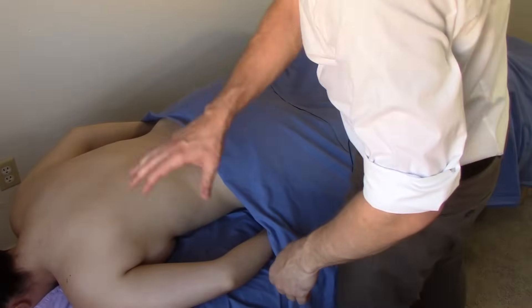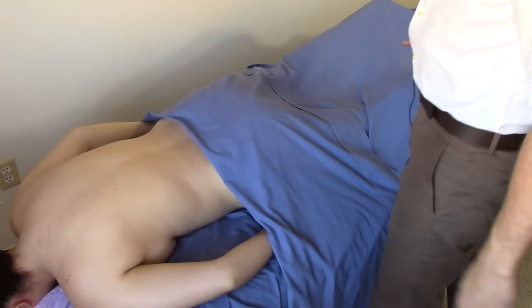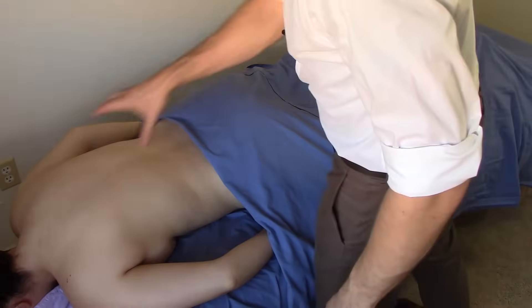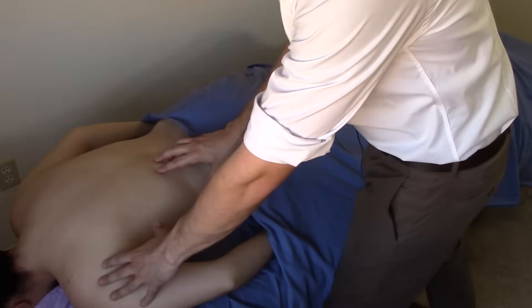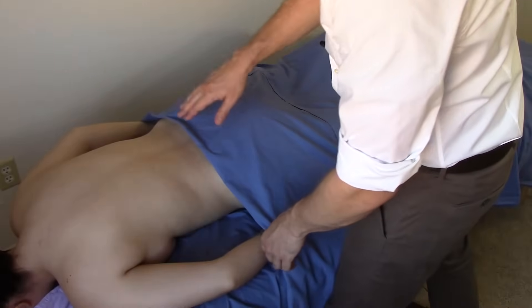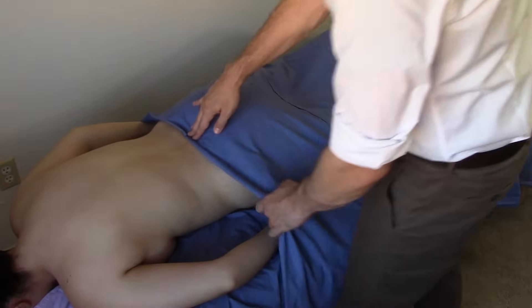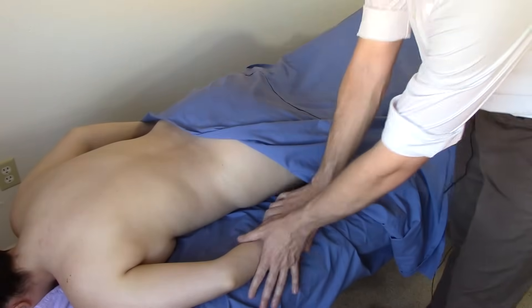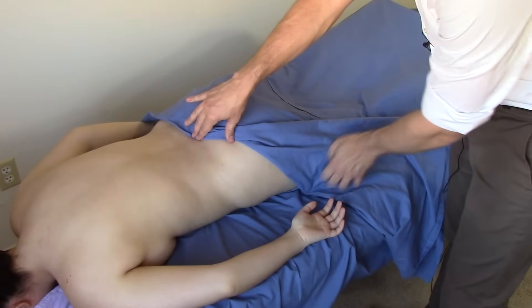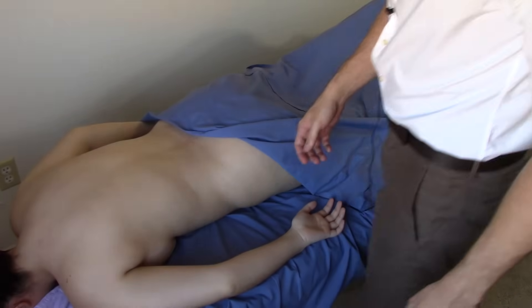First let's talk about undraping. I like to come at the glutes from both the top down and from the leg up. When I'm coming down from the back and the back is already undraped, maybe I'm working down this side of the body and I feel like moving on to the hip, I'll restrain the drape at around L5 or the sacrum, and then I will fold over. At this point you could tuck into the side here, but I usually don't because I'll be working just a little bit under this drape.